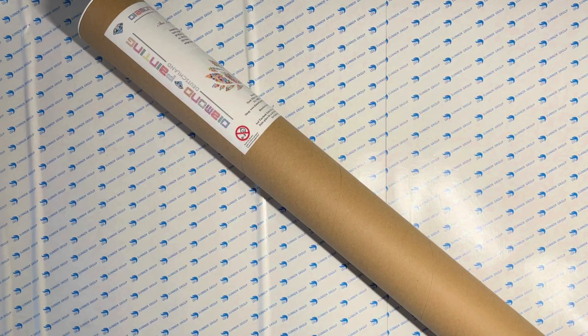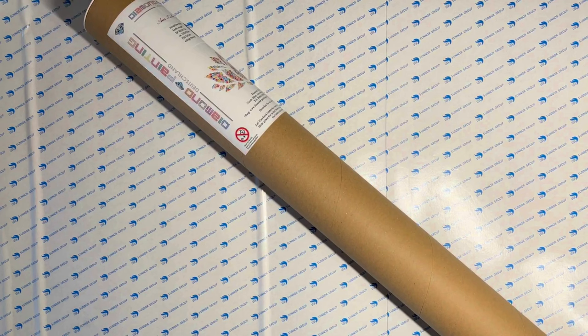Hey everybody, this is Donna at Diamond Art Joy. Welcome to my channel! Look at this — I got a big old cylinder here. This is going to be my biggest project to date, and I think I'm ready to start tackling it little by little. This is one of my unicorn kits.